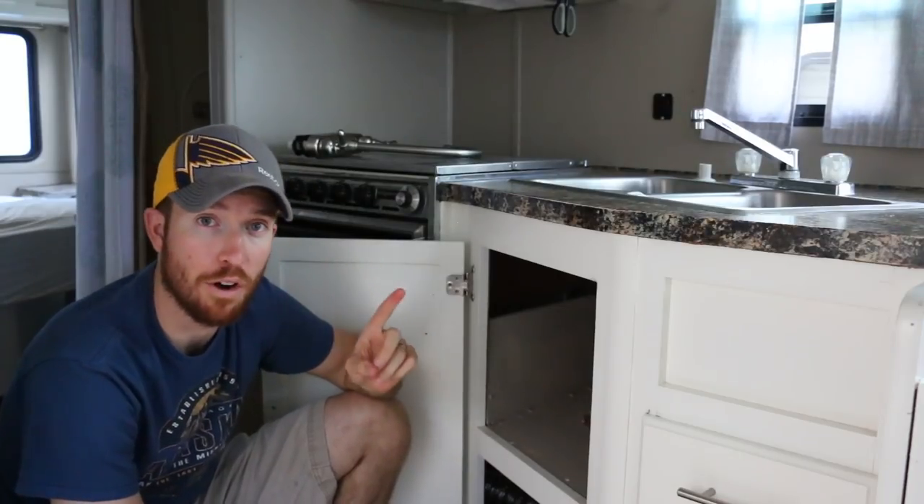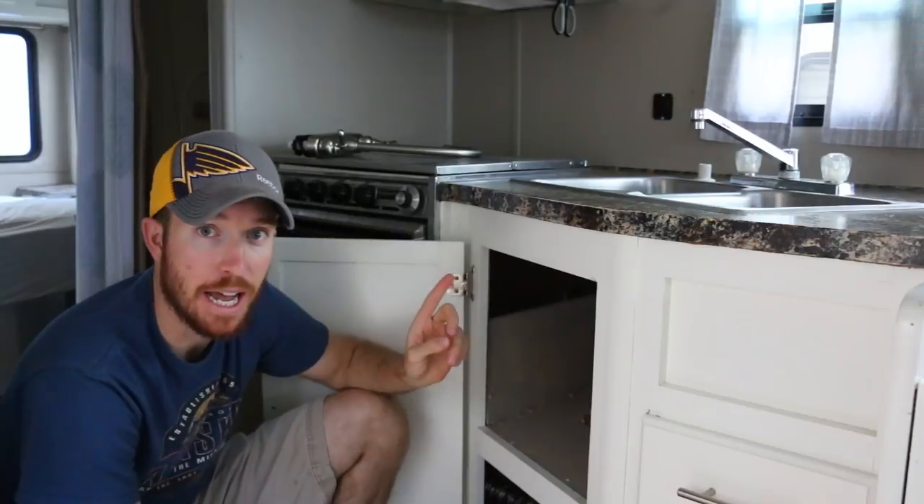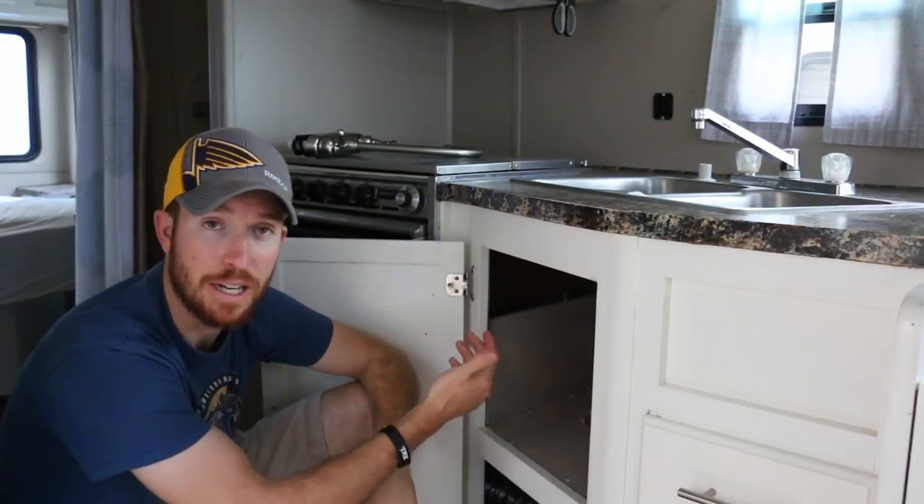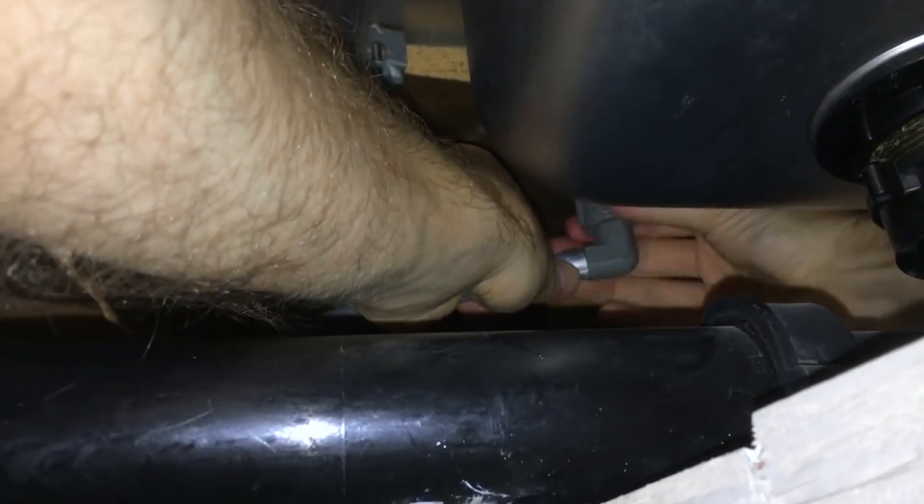I've already shut off the water pump. It is very tight quarters down here. I can see the hot and cold water lines and I'm going to take those off — make sure to keep track of which one is which, hot versus cold, based on your current setup. Here's a quick tip: after you shut off your pump or water source, make sure to run the hot and cold water lines before you try to unscrew them, because that relieves pressure out of those lines so you're not spraying water everywhere. Make sure to do that before you unscrew the hot and cold water lines.